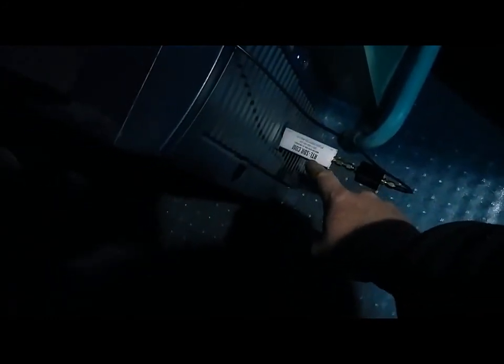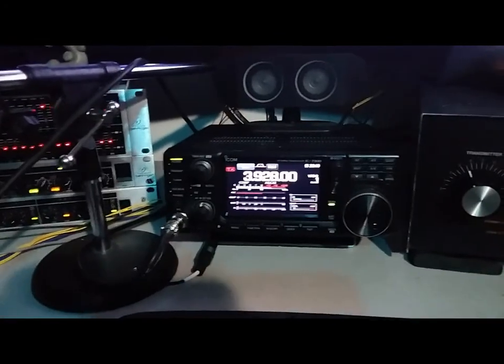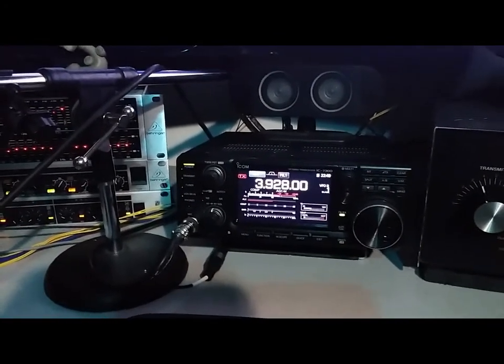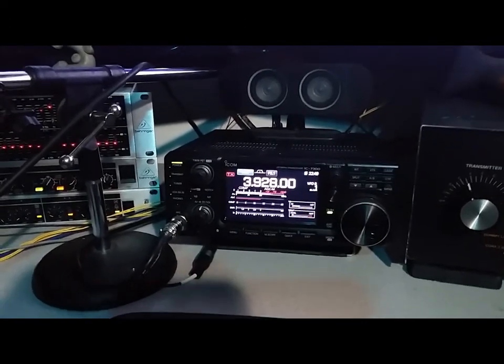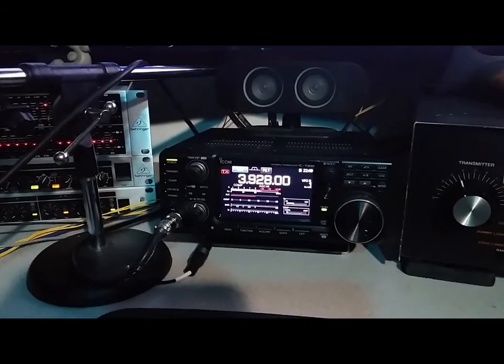I'm running an RTL-SDR dongle, which is fed from the 7300 via the RX-7300 mod — which is a piece of crap. If I were you, I'd go to DigiKey, order the appropriate connectors for the RF deck, and build your own out of high-grade RG58 coax. That's what I would do if I did it again.